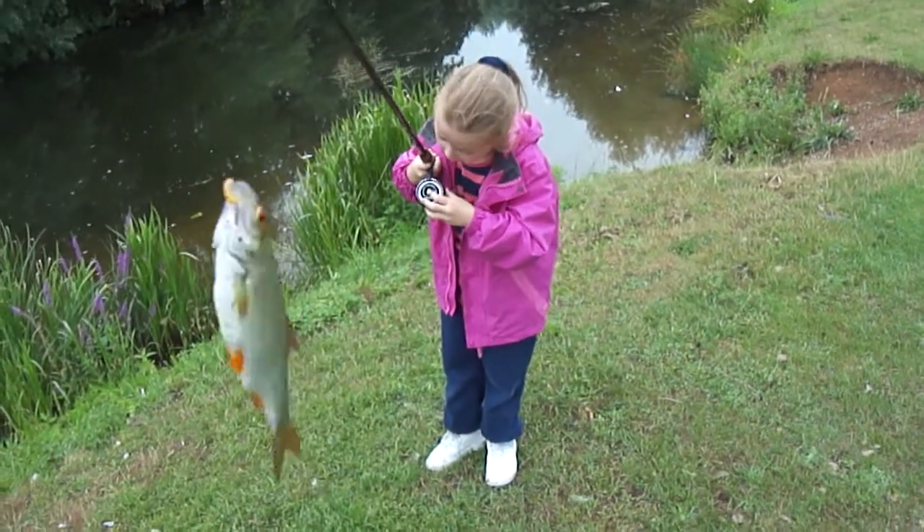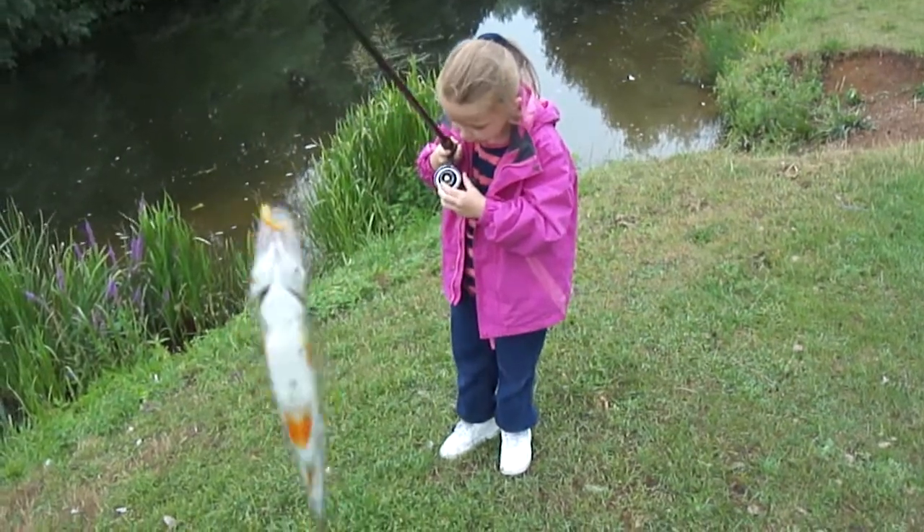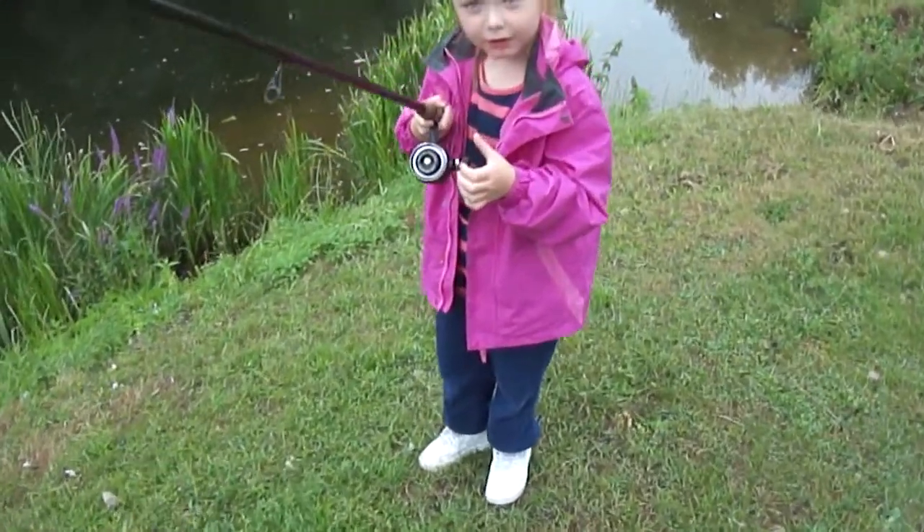Press the button, baby. That's it. The black one. No, that's silver. That's it. That's it. There you go. Now put the rod down.